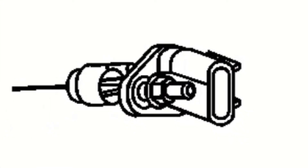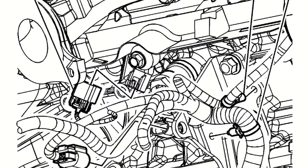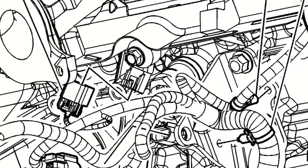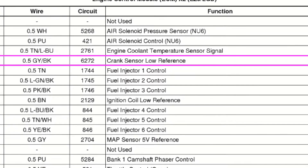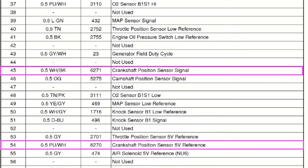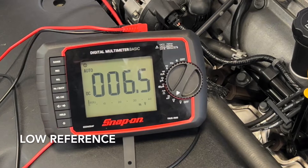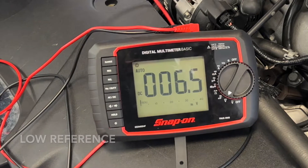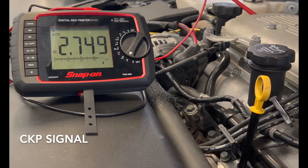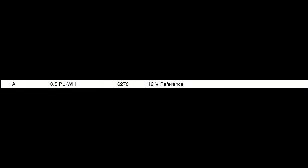Unfortunately, the crankshaft position sensor was inaccessible unless you disassemble the exhaust and catalytic converter underneath the car. However, AllData did provide us with a correct pinout sheet for the Buick, so we decided it would be best to back-probe at the ECM. We tested at each wire and got almost the exact same results as with the cam position sensor — but once again, 5 volts was found at the supply and signal with the engine off, instead of the 12 volts AllData indicated.